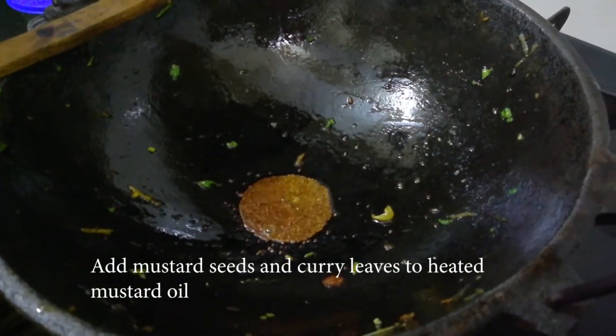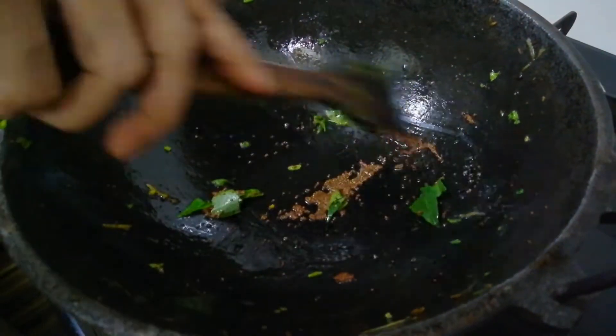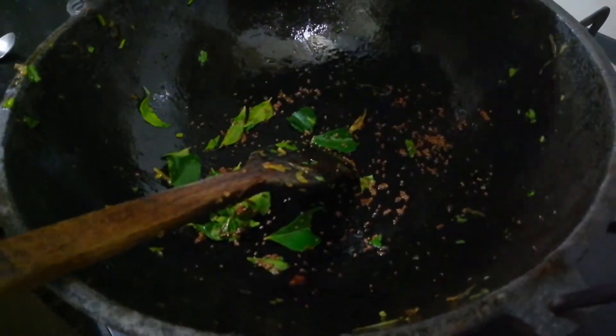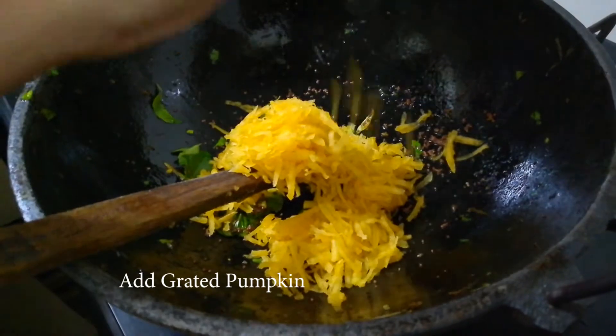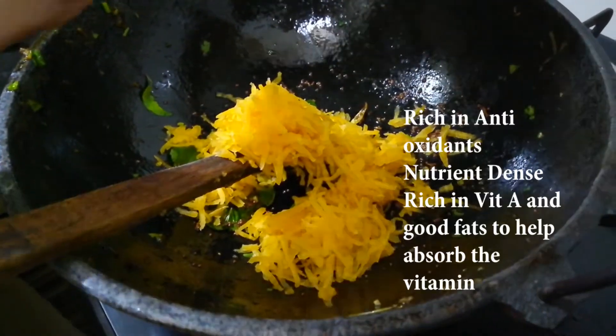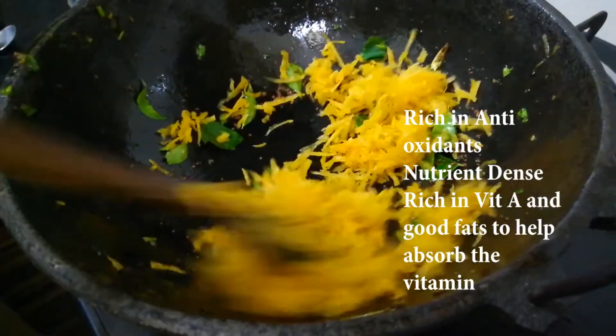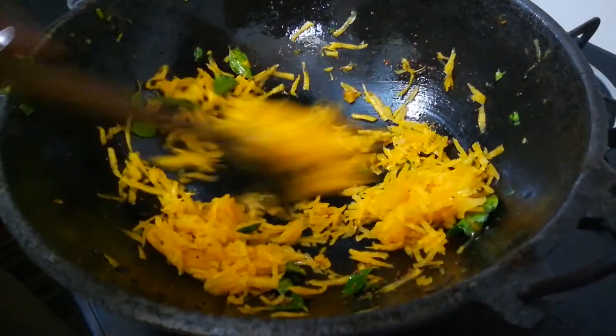Mustard and curry leaves are added to heated mustard oil. We then add the grated pumpkin. Pumpkin has a lot of health benefits. We are preparing arayata with pumpkin.